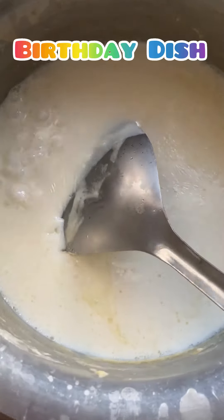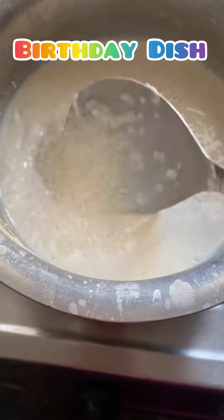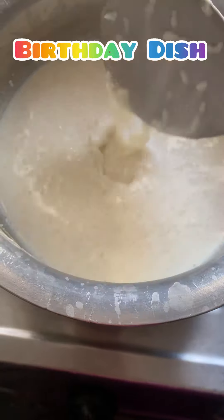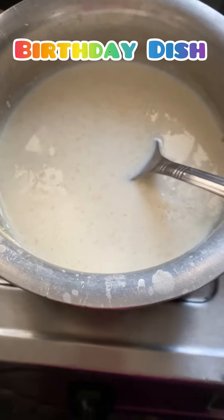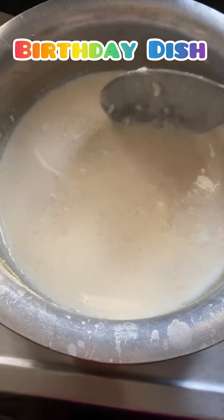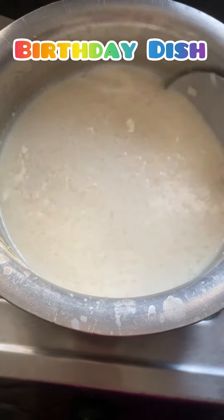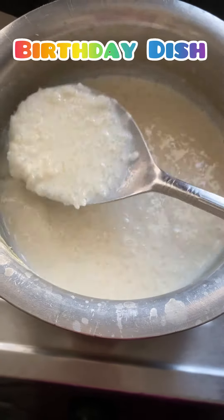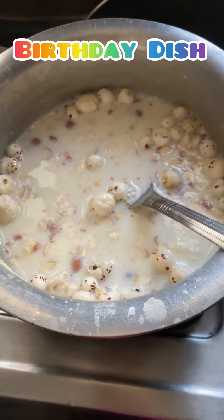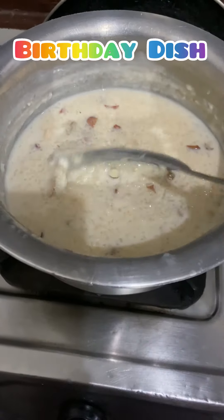We have added sugar, it's almost done. It will take 10 to 15 minutes more, and then we will add dry fruits. The dry fruits are done, and now it will take 5 minutes more. Kheer is ready.